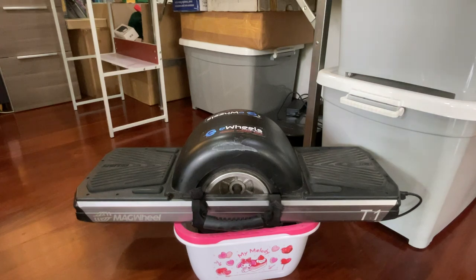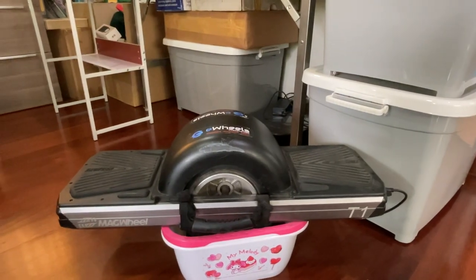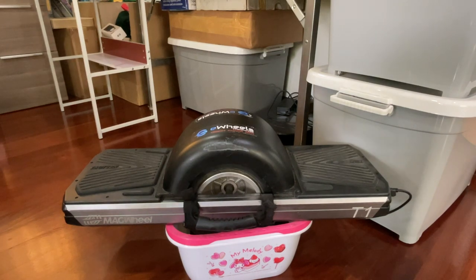That is the top speed of the Trotter. As for whether the manufacturer gives you fake numbers — the expected range is around 20 kilometers, which is about 14 miles, and the top speed is also 20 kilometers per hour. In practice, the Trotter actually performed okay, achieving around 17 to 19 kilometers. Depending on your weight — I weigh 194 pounds, around 88 kilograms — it fares pretty well.